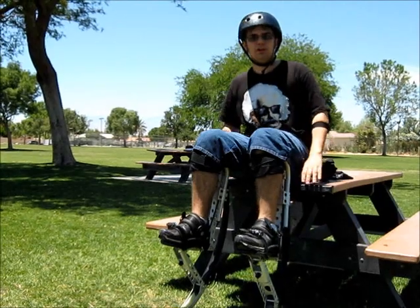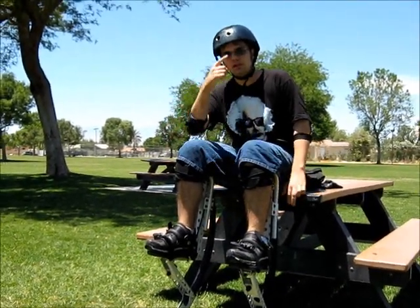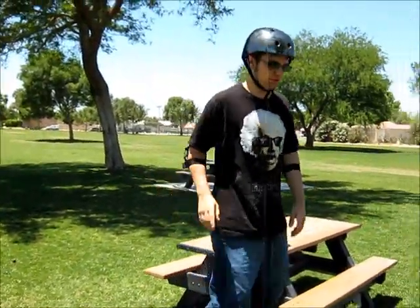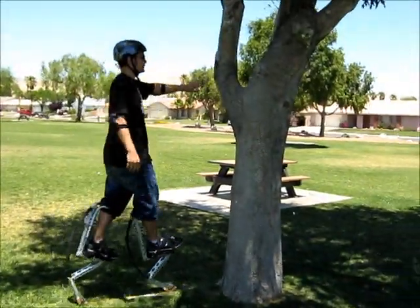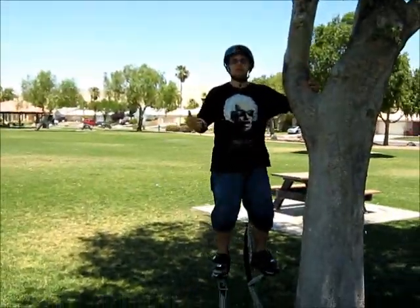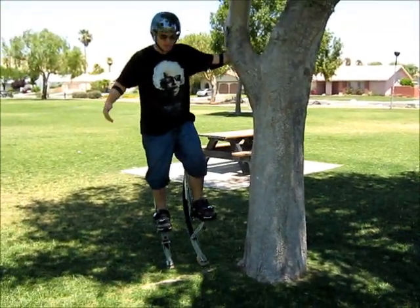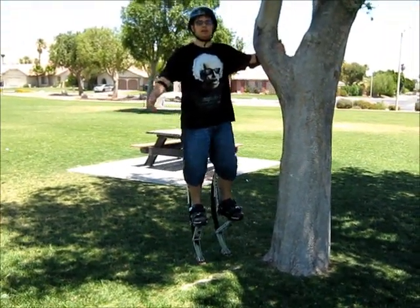Now, when you first try to stand, you're going to want something you can sit on so that your knees are fairly level with your hips. That way when you stand, it's much easier for you to stand up on your own. When you do, I recommend standing next to something fairly tall that you can latch onto — and make sure it's not walking distance away, you're going to want it right next to you. That way you're able to move each foot independently and get a feel for balance.